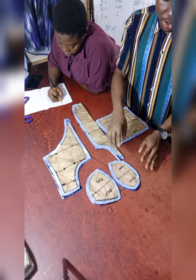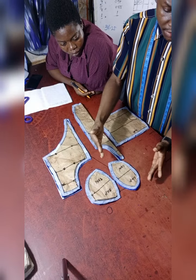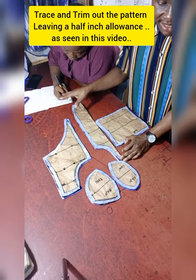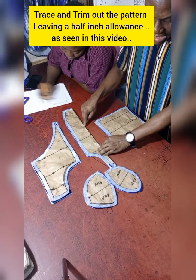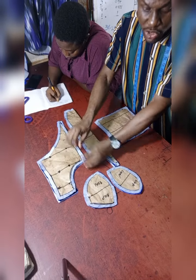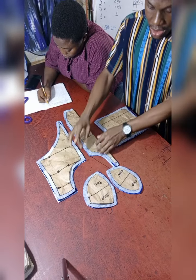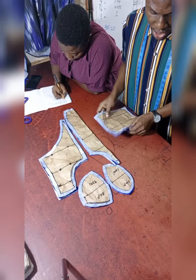Next thing you have to do after placing the interfacing with your iron is to take the patterns, place them, and trim. As you are trimming, make sure you leave half an inch on all sides. The only place you don't have to leave half inch is on this side, which doesn't necessarily need an allowance. The sides you are going to sew — that is where you need the half inch seam allowance.